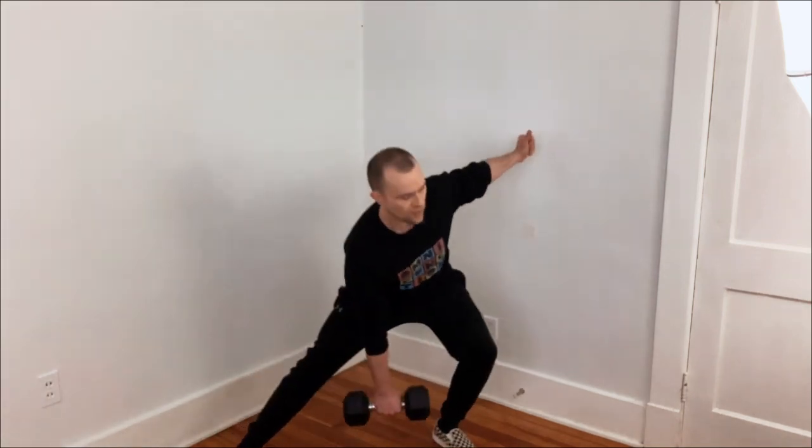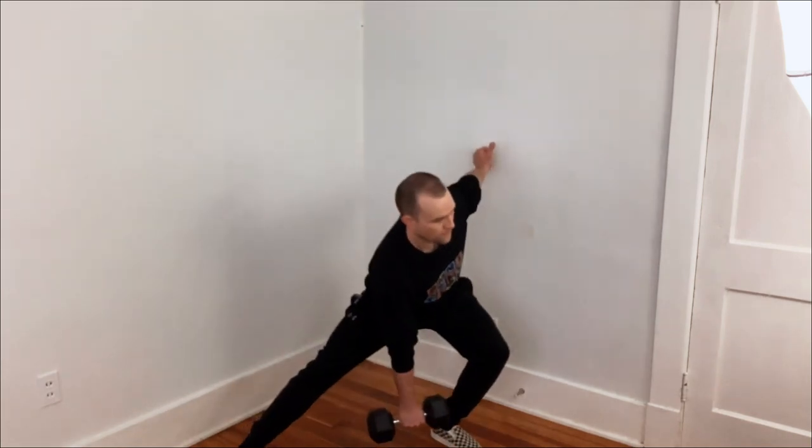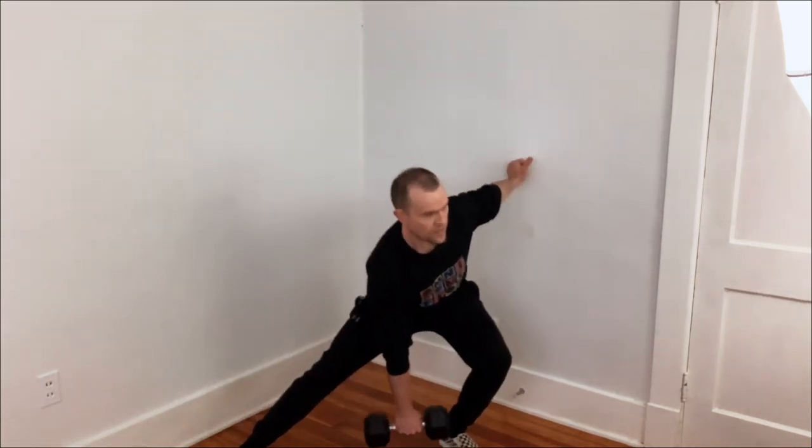It's a little bit awkward with the dumbbell, but you'll get the hang of it the more you do it. You're just bringing it out to seven o'clock, back to 12 o'clock, seven o'clock — brace the abs — back to 12 o'clock.